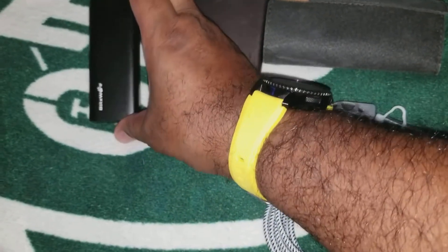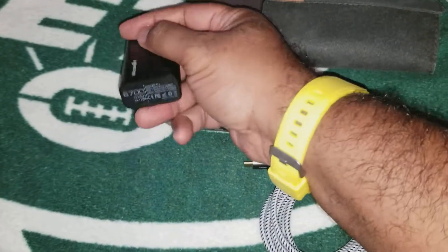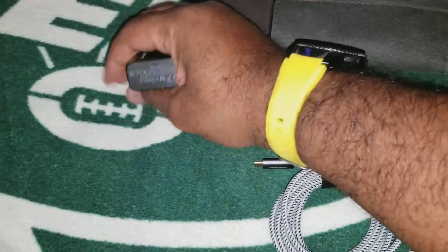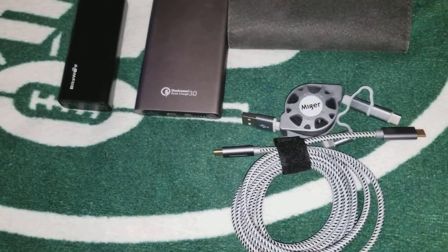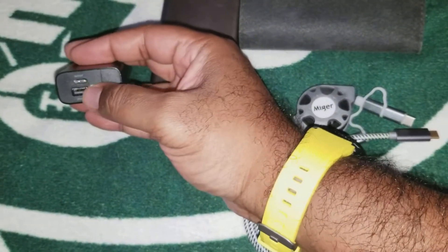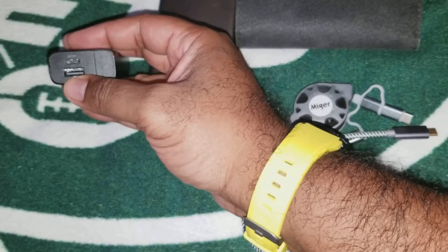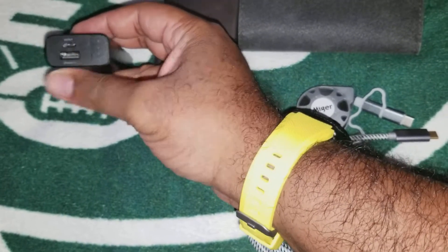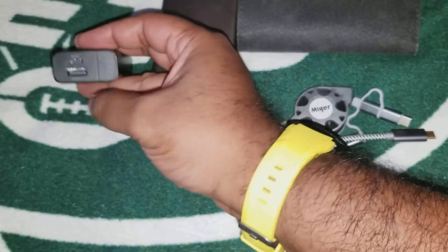Next, this is just one I did before — this is the Blitzwolf. This is just 6,700 milliamps. It's a real nice put-in-your-pocket type of deal. But more importantly, it's got that Type C for the input and output, as well as a USB Type A to charge up the usual devices. So if you got the iPhone or if you got the new Samsungs, you're good to go with this as well.